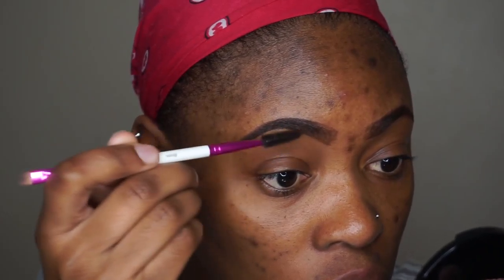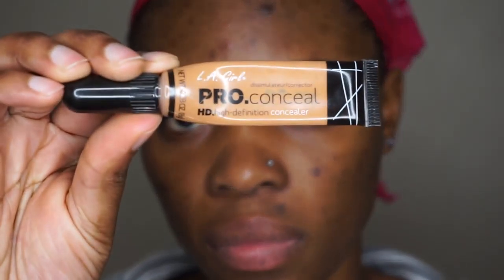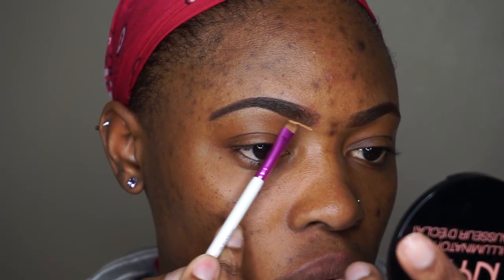Then I'm going to clean up the brows with some concealer — this is the LA Girl brow concealer in Fond — and I'm now using the angled side of the brush to do this.